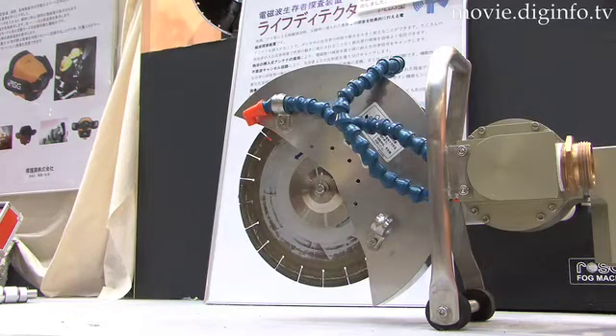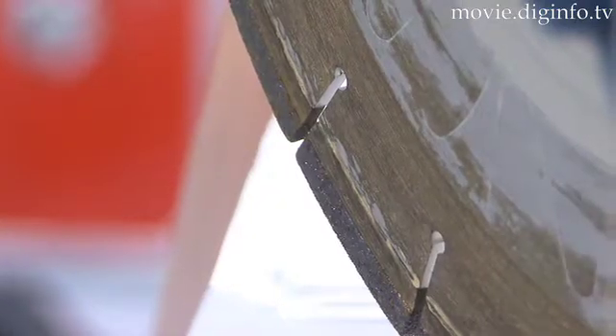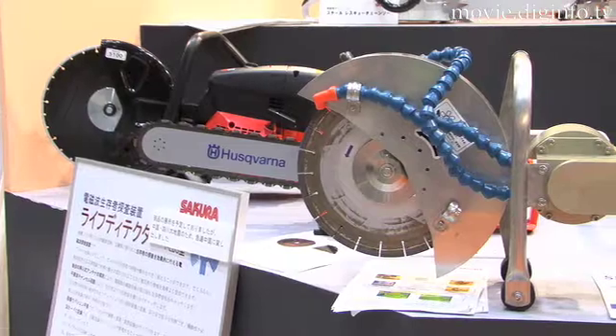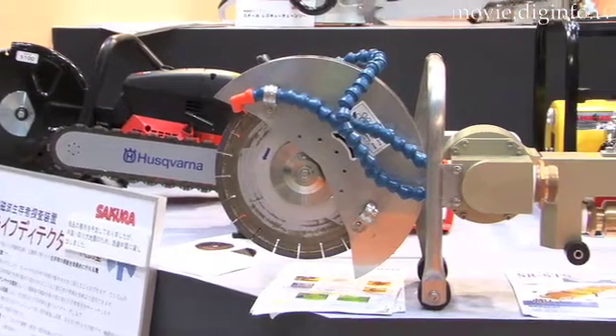The water powered saw also cuts down on the amount of sparks produced when cutting. There are two different designs currently in development: a 10 megapascal design that uses about 80 liters of water per minute, and a 1.5 megapascal design which uses around 400 liters of water per minute.